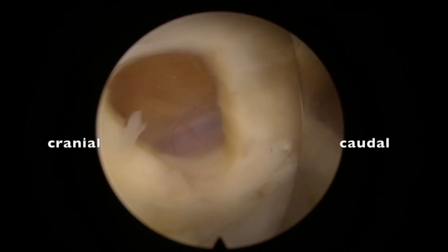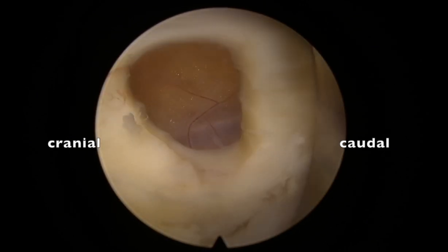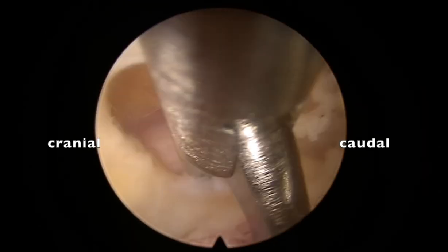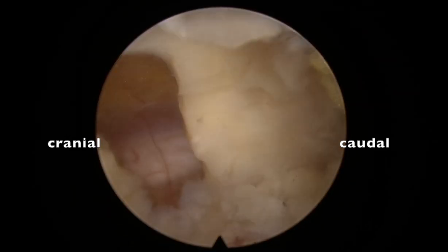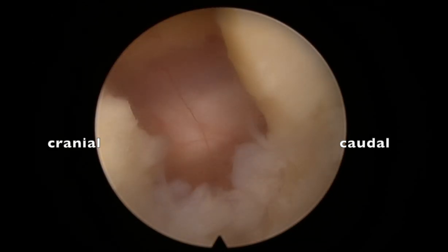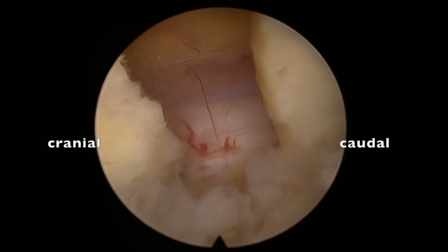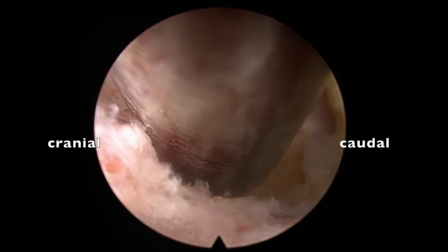Cut from medial to lateral — medial to lateral is always ideal because medially you have an epidural cushion. I'm cutting from medial to lateral towards the facet area. Once this is done, you can see the recess we have drilled nicely. Removing this ligament — once this epidural space is exposed, drilling might be risky.